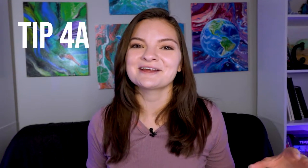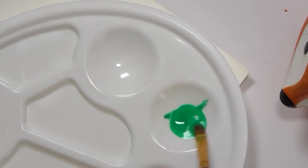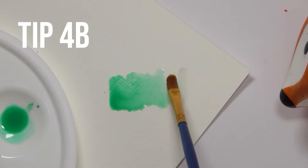If your colors are just too vibrant and over the top, you can pump them into a paint palette, water it down, and apply it with a brush. The best part about this tip is that the more water you add, the more transparent the paint will become.